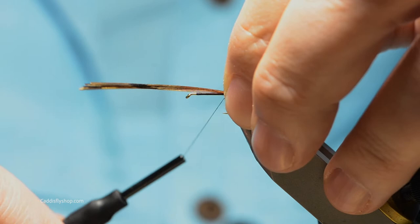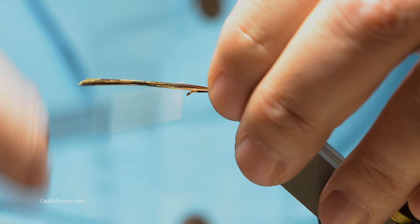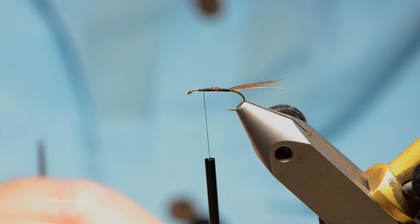The purple rooster tail is pheasant tail fibers, about as long as the body. Get those tied in there. I do tie these with moose hair for the tail as well — they both catch fish. I think moose hair is probably a little more durable, but we're going to try to stick as close to the pattern as we can.